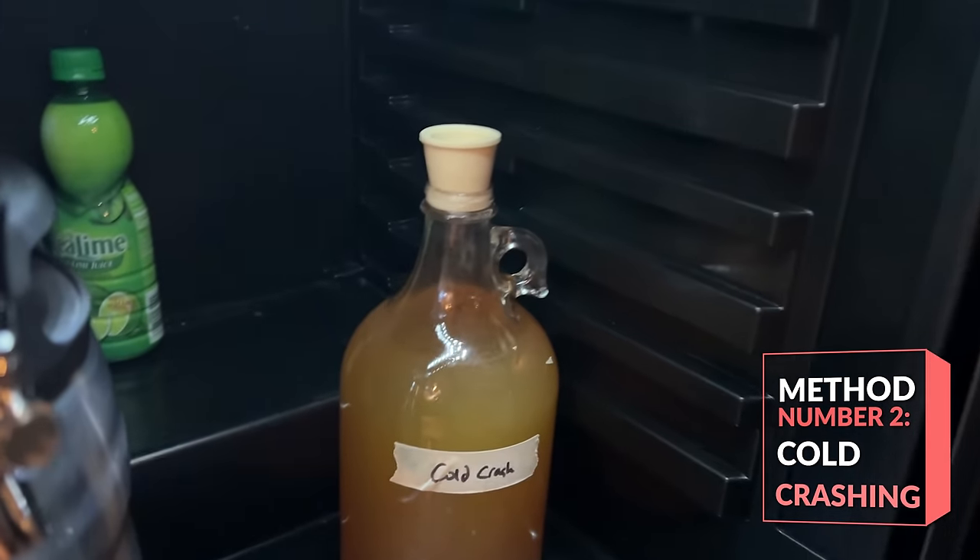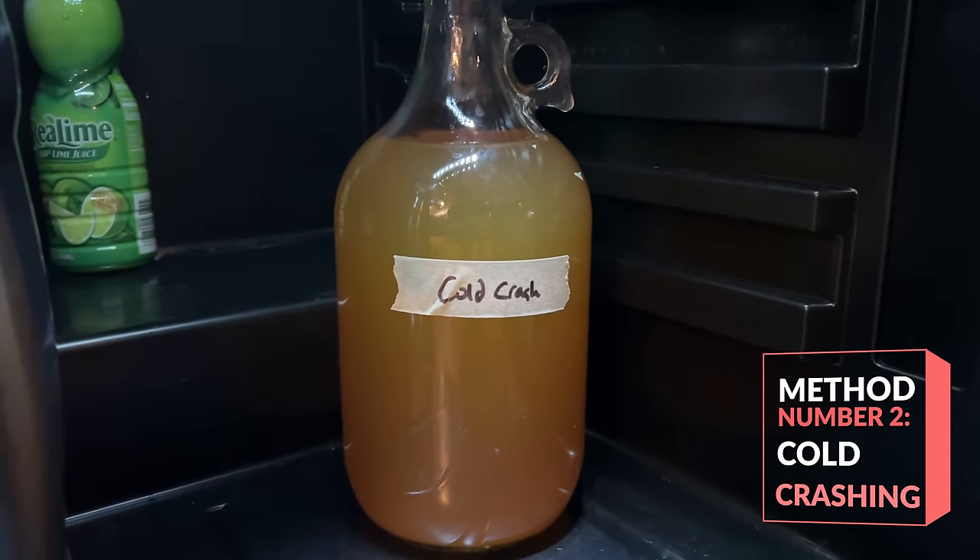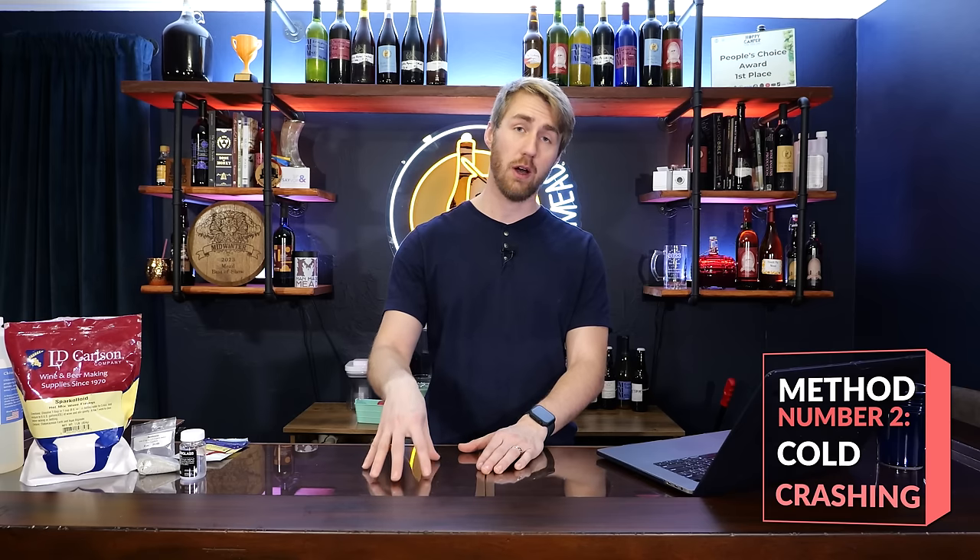Next is cold crashing. Cold crashing is the same idea as time, but you're putting that vessel into a cold chamber — normally fridge temperature, somewhere around 40–43°F. That colder temp theoretically helps all those suspended particles fall out of suspension faster. This also works in certain circumstances — it's a quicker version of the time approach. It works best when you're trying to pull big things out of suspension, like yeast. Throw it in your fridge for a couple of days to a week, and that stuff will all be at the bottom.